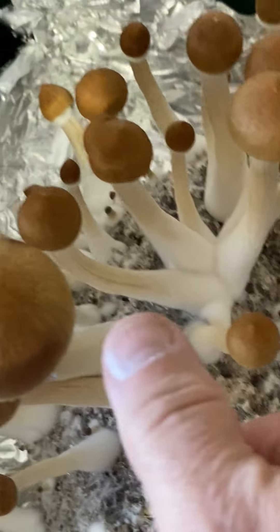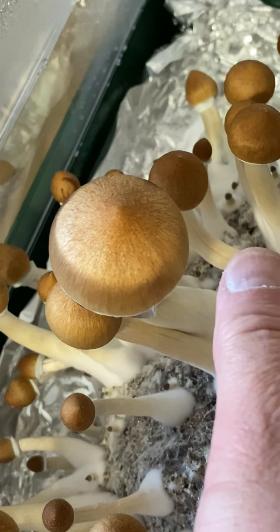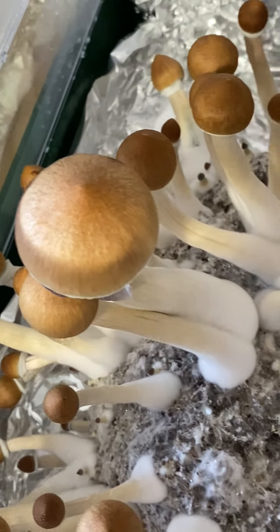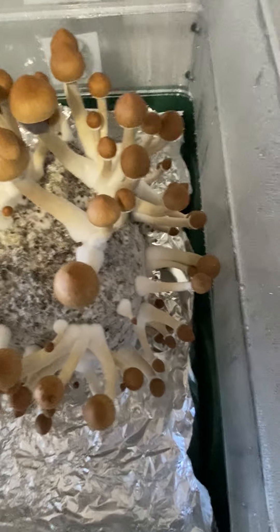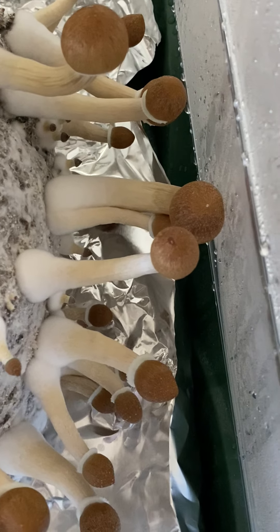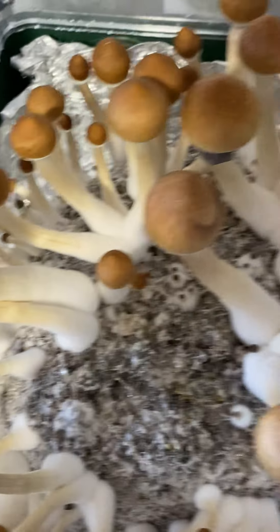Yesterday this one here was about the size of my thumb, and now you can see it's bigger than my thumb. This is really, really interesting. We're actually busting the size of the box here — things are up against the side of it, and these here are gonna bust the top of it. I may have to put another layer on.